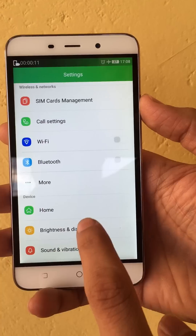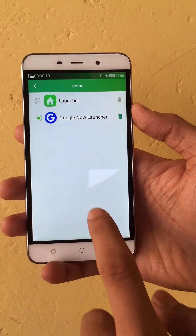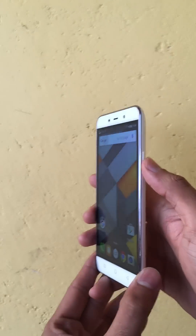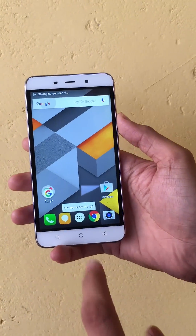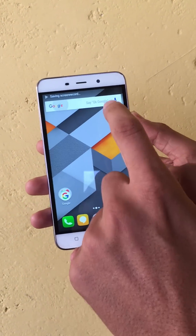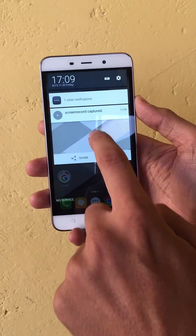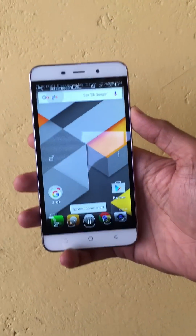You can check out the home option, brightness option, and once you feel you are done, just press the power button again and the recording will stop. You can see screen record is stopped and it is being saved in the gallery. Let's check the video — here's the video we recorded.